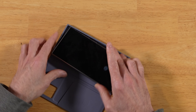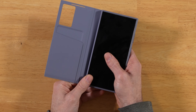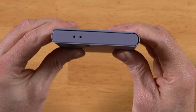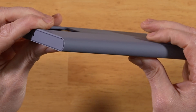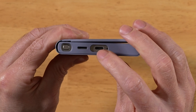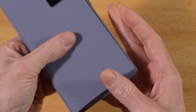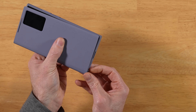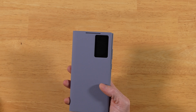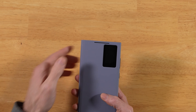Let's get the S24 Ultra into the case. We have nice protection all the way around. At the top we have our microphone ports; it fully wraps around. At the bottom we have the S-pen slot, audio, and USB-C. There's a nice big cutout for getting a large USB-C charger adapter in there. Checking the S-pen — it's kind of even with the case, so you'll need your fingernail to get it out.